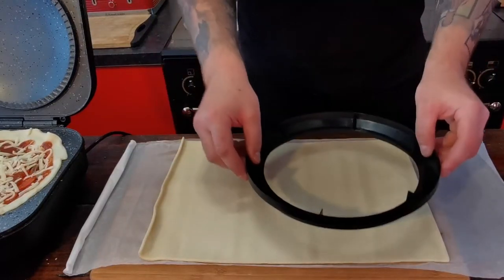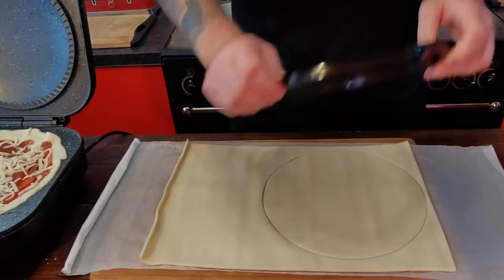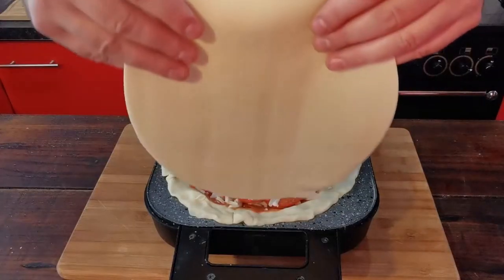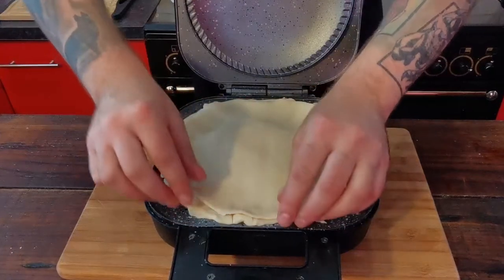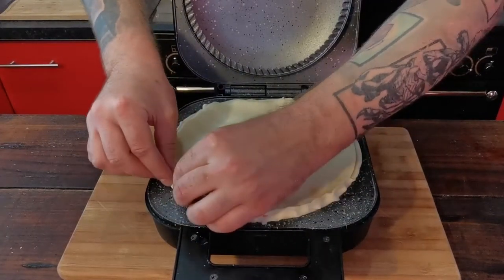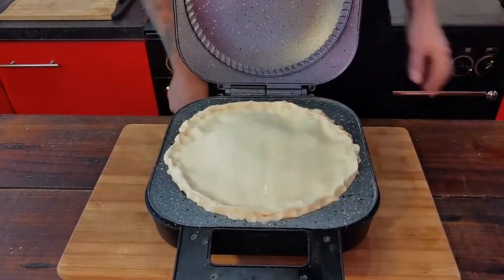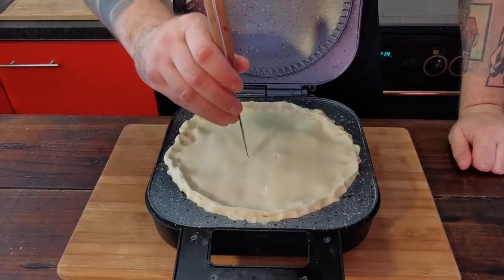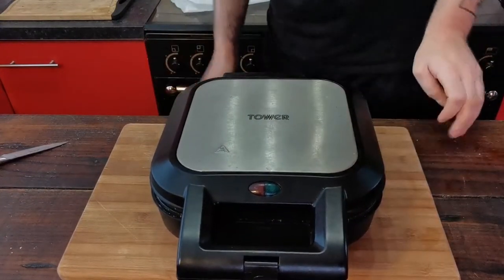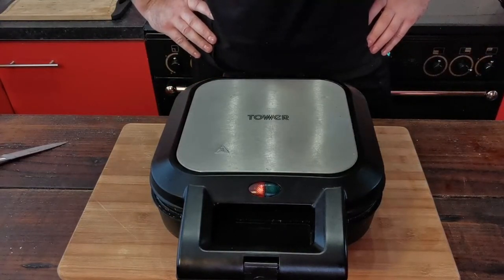Then we take the cutter for the top of the pie, press that down, take away the excess, bring our top back, and just lightly crimp these together — get the excess so it's all together and get it into the groove. Just prick a few holes in the top for the steam, then simply put the lid down.